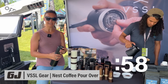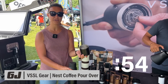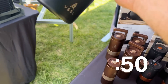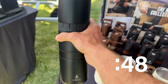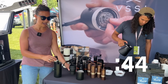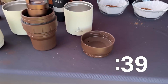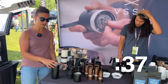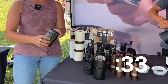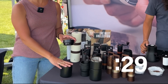My name is Crystal, and I'm here with Vessel Gear at Overland Expo in the Pacific Northwest. I'm going to show you the new Nest collection with our revised Java grinder. We have our 10-ounce double-wall stainless steel mug, our Nest component that houses your Java grinder, your stainless steel mesh filter for your pour-over device, then your lid which accommodates either mug, and you have your bean storage on the bottom.